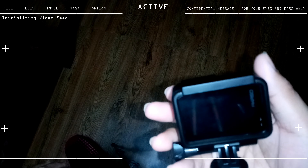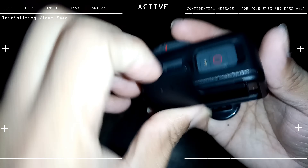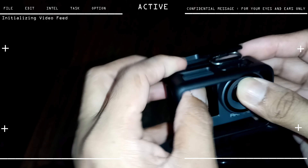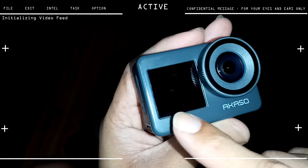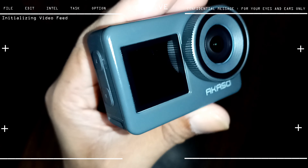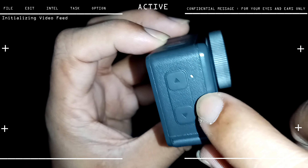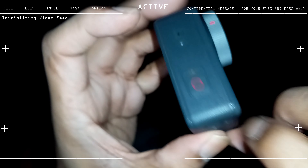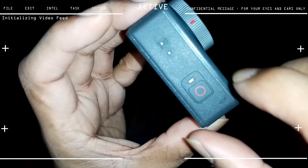Returning now for a visual look at the Akaso Brave 7. I've disconnected it from the main box and I'm removing the camera case. The Akaso Brave 7 has dual screens — one at the back just like a regular camera, and a front screen which is about an inch and a half, very good for vlogging. It also has dual mics: the small hole on the side is one mic, and the hole on the top is the other.